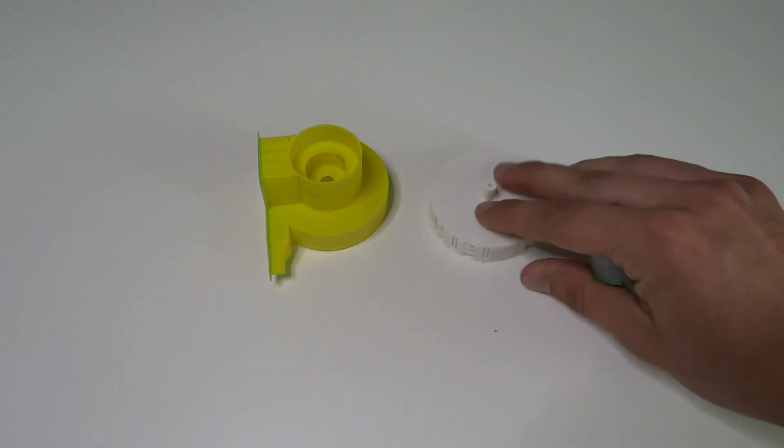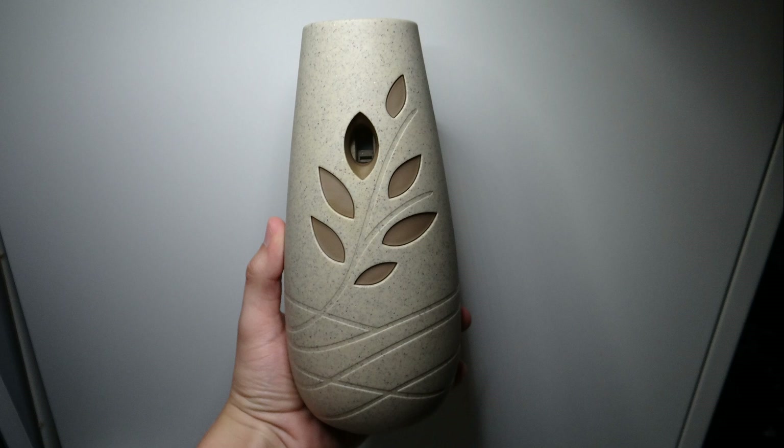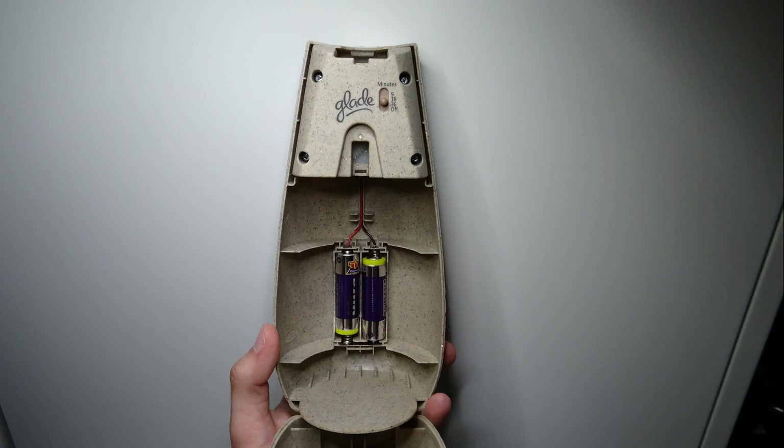That's all of the components that we need. The motor is a cheap and popular one. You can find it in a mechanical air freshener like this one.